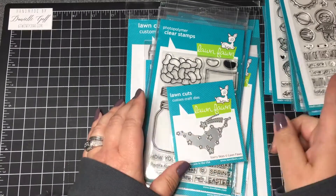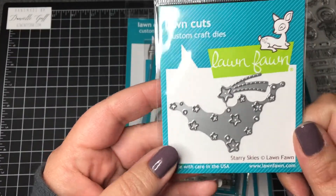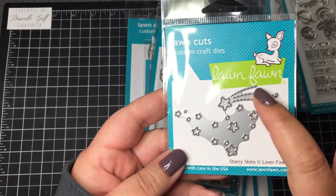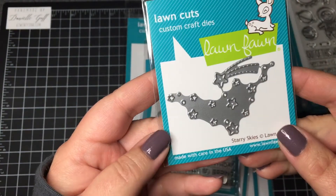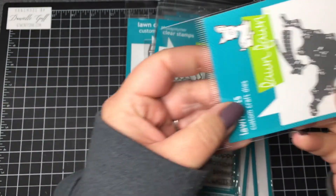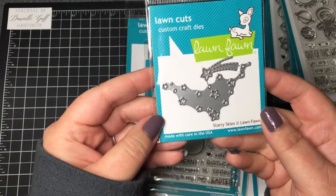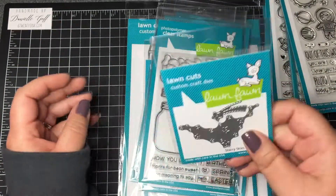Another one that kind of goes with that is Starry Skies. It die-cuts a little shooting star and all of these little stars. It's meant to go in the four corners of your card — so one piece in the left corner and one in the right corner, etc. That's really cute and a really good price point — I think it was only like $4.